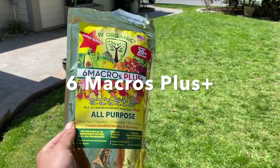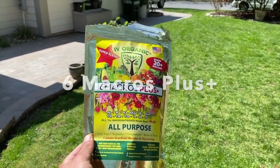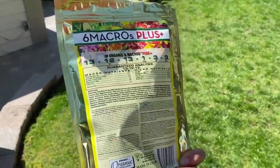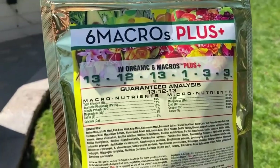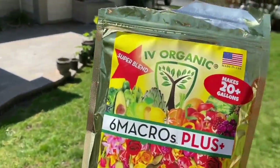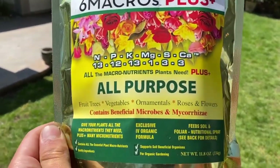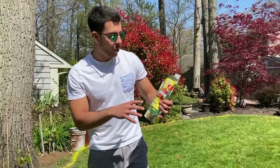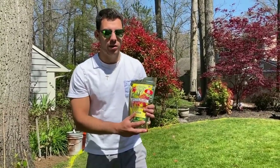Here we have the first product, the Six Macro Plus. I'm going to be showing you how I'm going to be using this Six Macro Plus fertilizer.